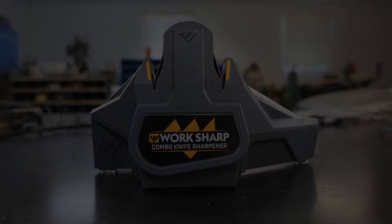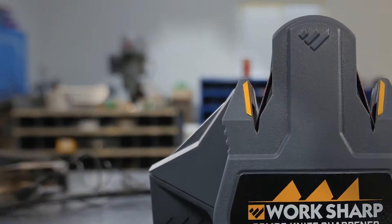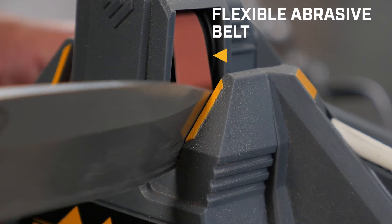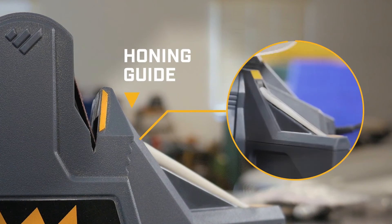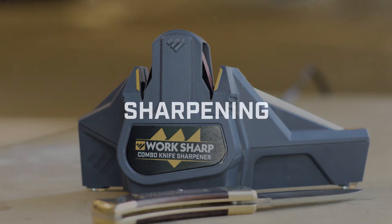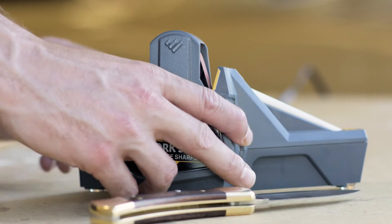Sharpening a hunting knife with the combo knife sharpener from Work Sharp. Using sharpening guides and flexible belts, place the knife in the sharpening guide so that the blade is in the bottom of the guide slot, lightly resting against the amber mark on the outer edge of the guide.